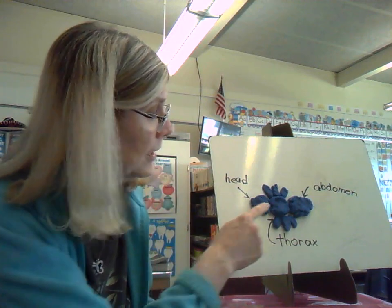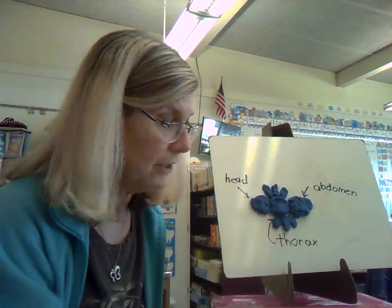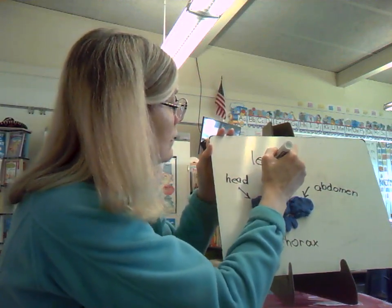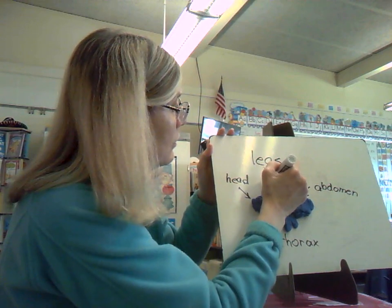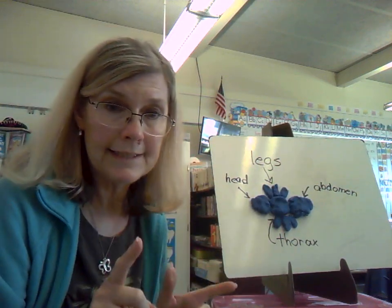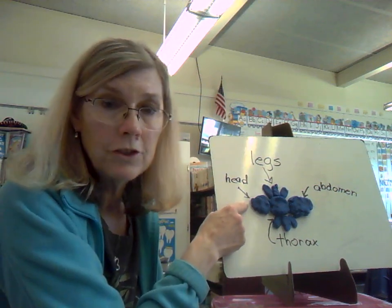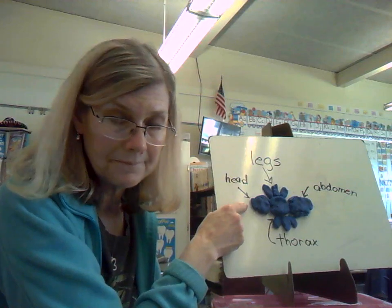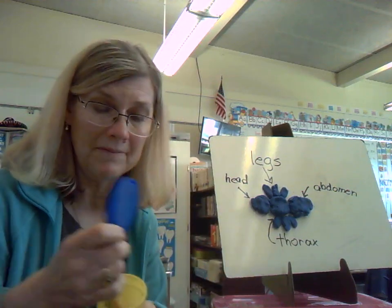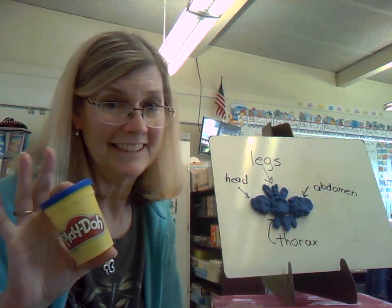I'm not going to try to make its wings, but if I were, I would have to attach them to the thorax. And if I were going to make some antennae — I don't think I will, but you could if you want — I would attach the antennae to the head right here. Boys and girls, if you have some Play-Doh at home, I highly recommend making some Play-Doh insects. It's a lot of fun.